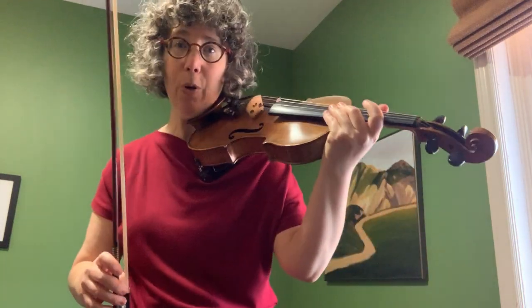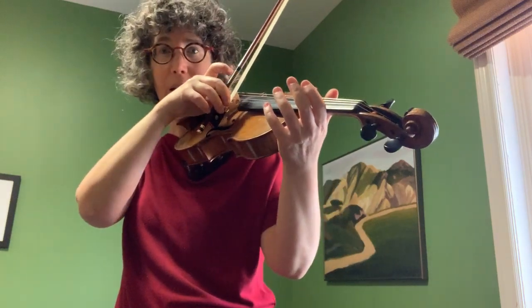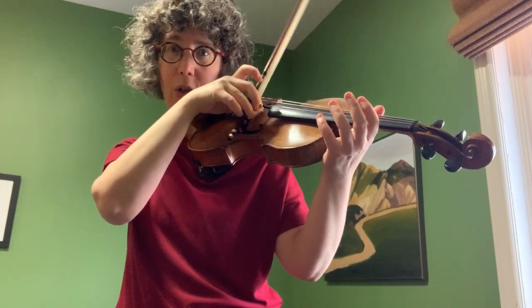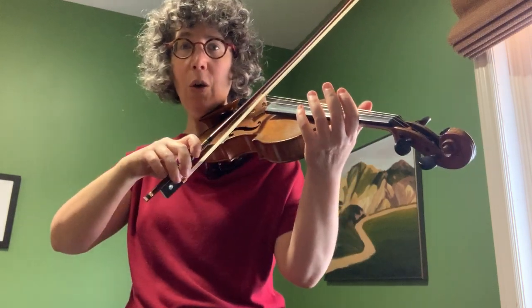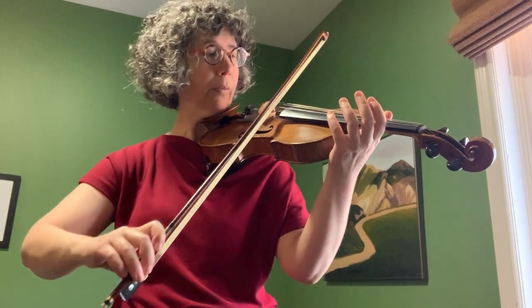We divide the bow in thirds. We start at the frog and we lift up the index finger, feeling the weight being taken by the pinky, which is also controlling the direction a little bit. Then for the middle part of the bow, all the fingers are on the bow — it's like a neutral position.